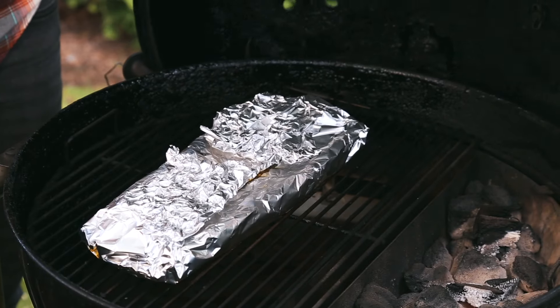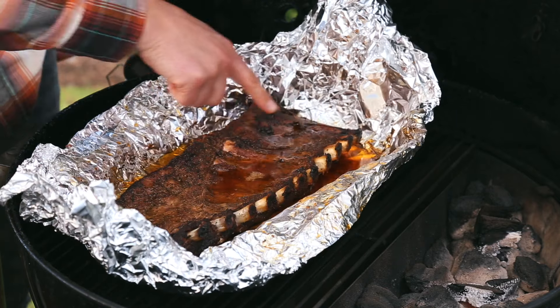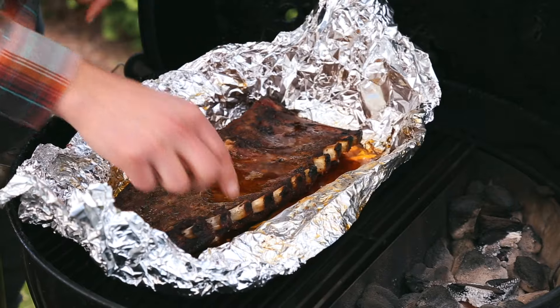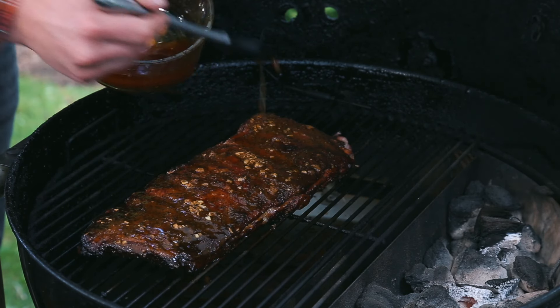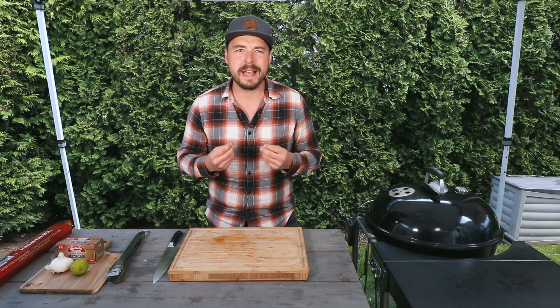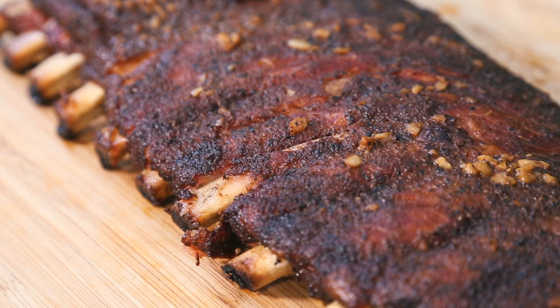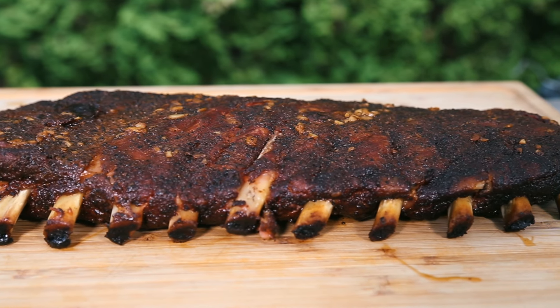I've let these ribs cook in the foil pouch for just over an hour and a half. Let's open up the grill and see how tender they've become. I wish you could smell this — the garlic and butter coming together is absolutely phenomenal. What I'm looking for is nice pullback on the bones, and when I wiggle them, they're almost wanting to pull right out — exactly what we're looking for. I'm going to pull them out of the foil pouch, put them back onto the grill, and brush them with that butter braise sauce. We'll close the lid and continue cooking for another 15 to 20 minutes to let the ribs firm back up just a little bit before the taste test.